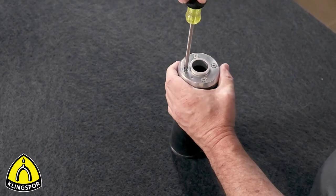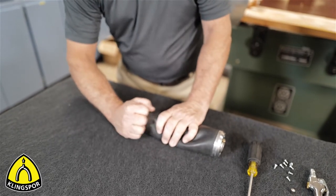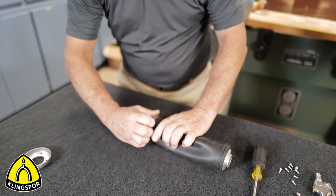Remove the end cap by applying pressure on the back side of the cap. Rotate 180 degrees and continue this process until the cap is finally worked loose from the body. Flip the drum over and remove the other end cap.